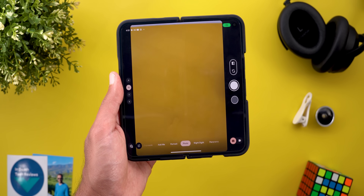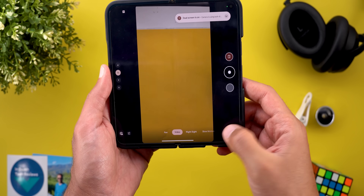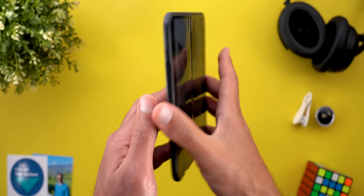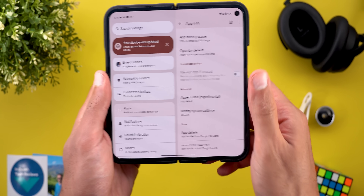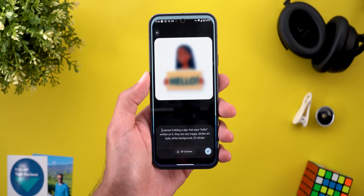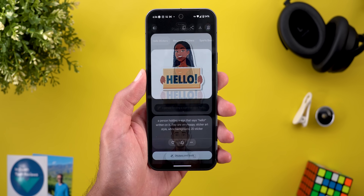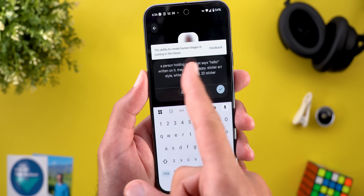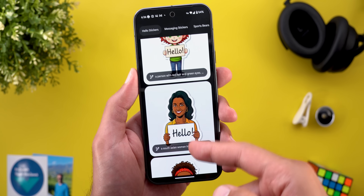Moving to the Pixel 9 Pro Fold — it now supports dual screen mode while recording videos, and the same applies to the Add Me feature. The dual screen mode stays active when you switch. Keep in mind I only got this feature after updating GCam to version 9.8, and I downloaded the APK from APK Mirror because it's not yet available on the Google Play Store. Moving to the Pixel Studio app — even though I didn't get the option to create photos of people, I started to see some suggestions on the front page. But when I try to do edits like changing the style, it gives the same error that the ability to create human images is coming in the future, so I still didn't get it — but we can see the app is capable of doing this.